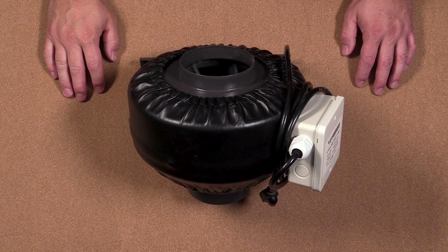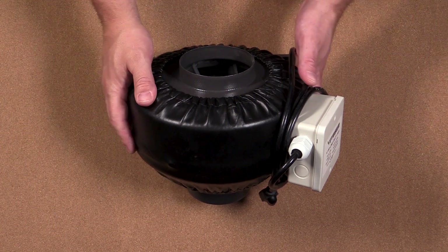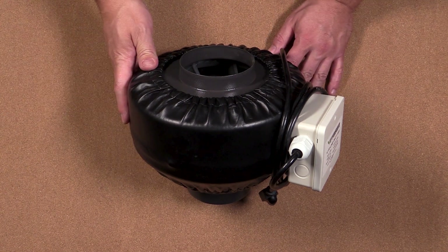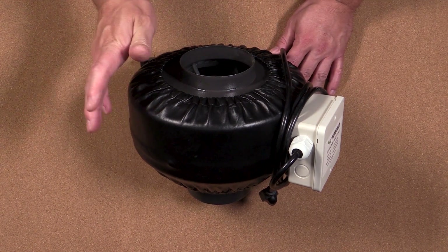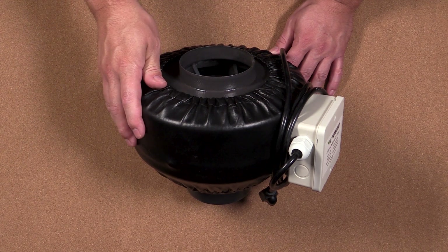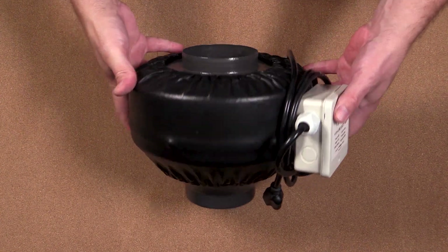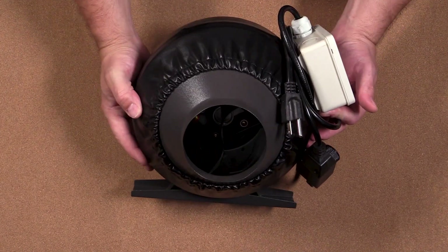Now some of you might need to exhaust your system over a long distance, or you may find that the fan on your machine is incapable of properly exhausting it. In those cases, what you'll need is one of these inline fans. These inline fans can be installed at any point in your hosing system, and they work by helping suck the exhaust out of your machine, so you don't have to rely on your machine's exhaust fan alone.